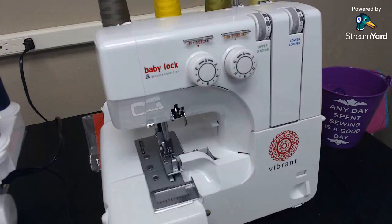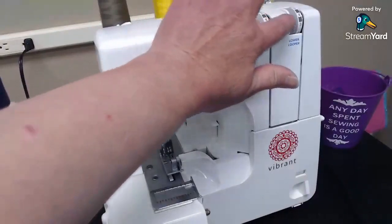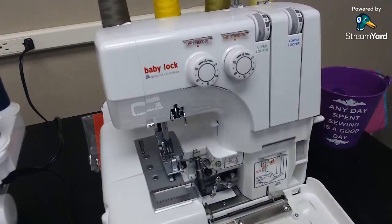Let me switch over the camera. They have several different levels, so we're going to talk about the entry level, the middle, and the upper end — three sergers. We'll start with the entry level machine. This is a mechanical machine, a standard serger that you have to manually thread. It has four tension dials where you set your tension yourself. This is the Vibrant, the entry-level one.